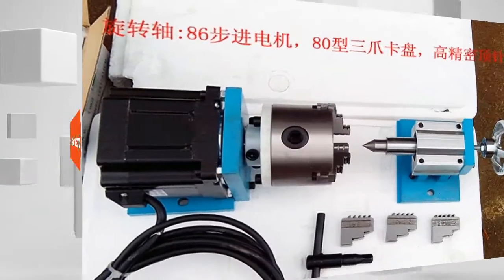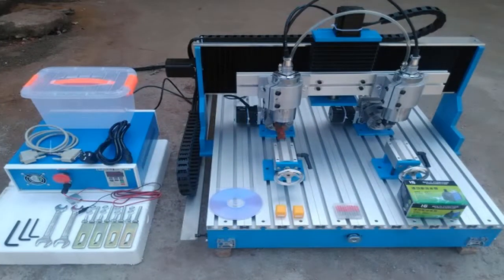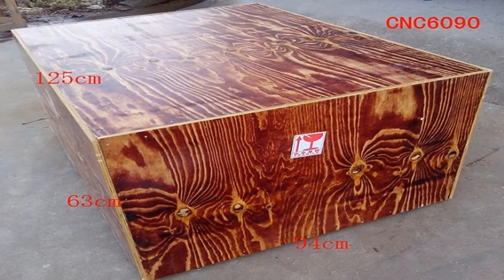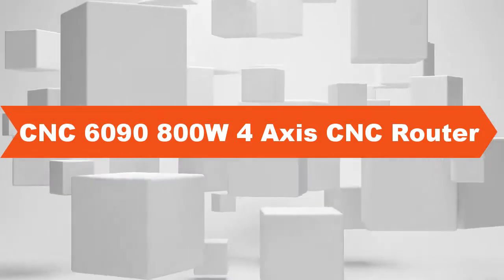X, Y, Z Working Area: 600 x 900 x 135mm. Max feeding height less than or equal to 140mm. Outside dimension: 900 x 1200 x 600mm. Table size: 640 x 1080mm, 20mm aluminum alloy T-table.